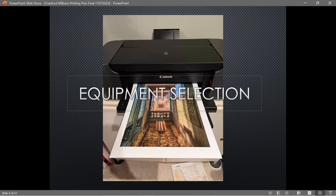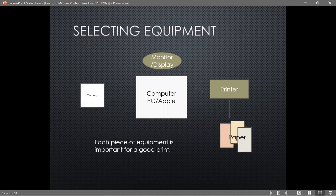In order to print your own work, you do need some decent equipment. I'm going to talk a little bit about the camera — not very much because that's a whole different subject — the computer, the monitor, the printer, and the types of paper you need.